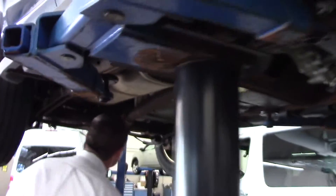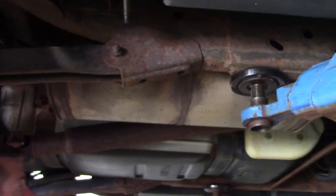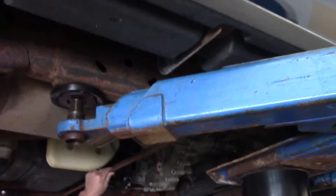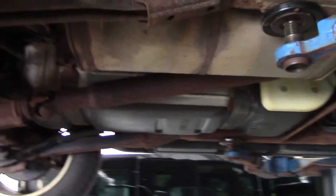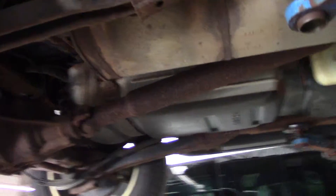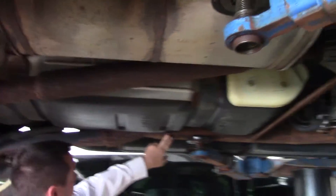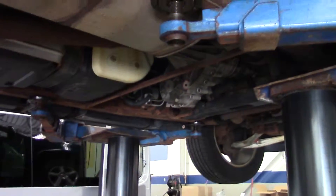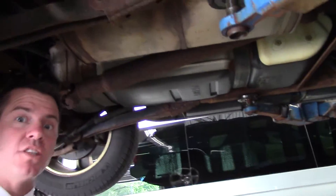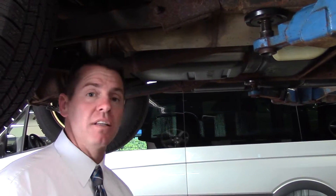Come on over — the worst part looks like the drive shaft. If you have any questions you can reach me at 207-730-0566. Thanks, bye.